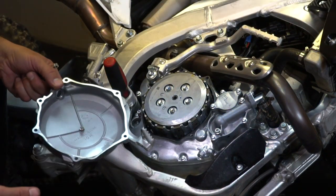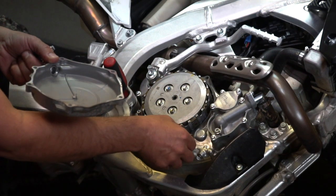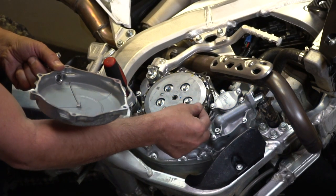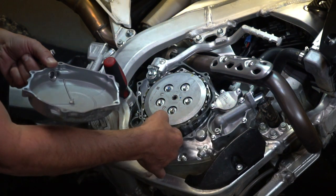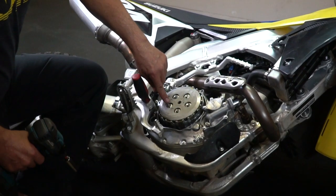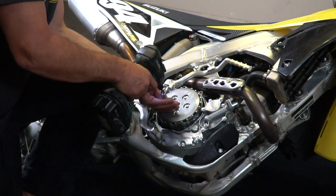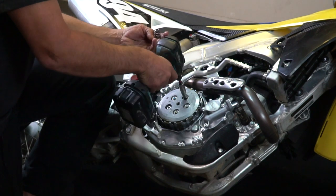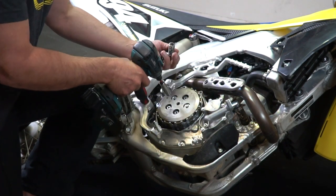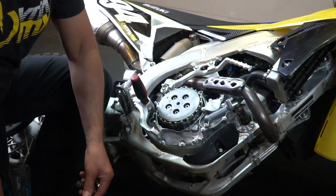Now Recluse wants you to save this clutch gasket. You can buy a new one if it's in bad condition, or try and save it the best you can. Go ahead and remove that. I'm going to remove these 10 millimeter bolts here so I can get to the clutch. You can do this in a crisscross fashion so you don't warp or bend anything, and you can put these aside.